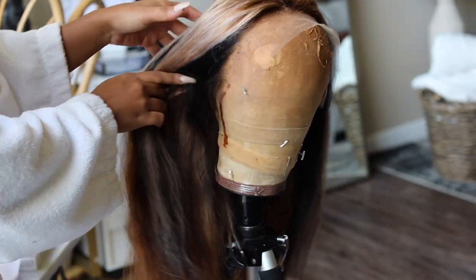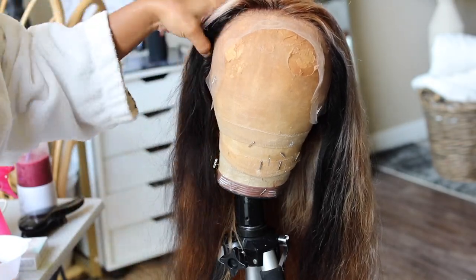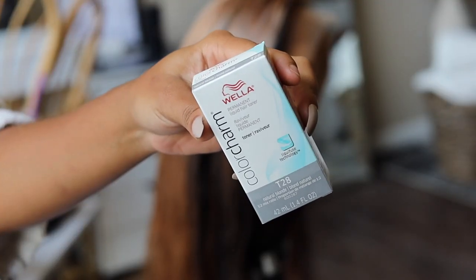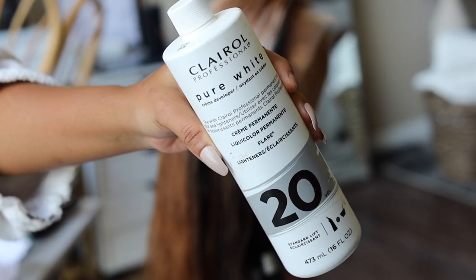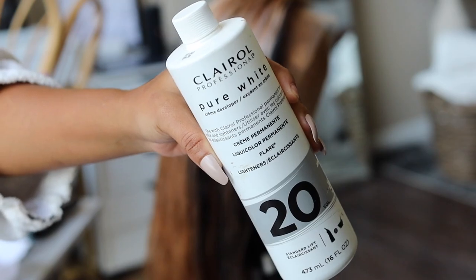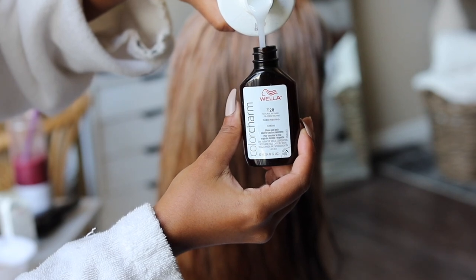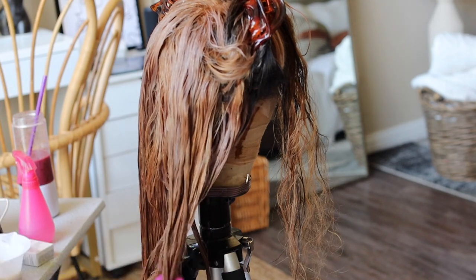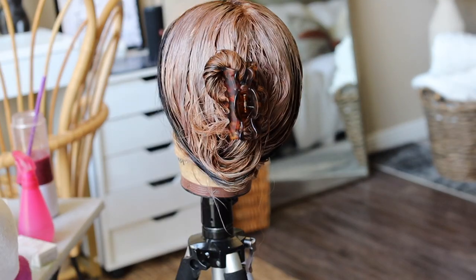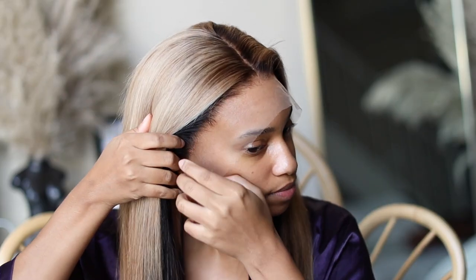I washed it out and it's now day three — well, actually more like day six. I conditioned it literally for two days straight in silicone mix. Now I'm taking my Wella toner T28 to silver it up. For every one part of the toner bottle, use two parts 20 volume developer. Apply that all throughout the wig and let it sit for about 20 to 30 minutes. Then I washed that out and conditioned this unit for another couple of days.